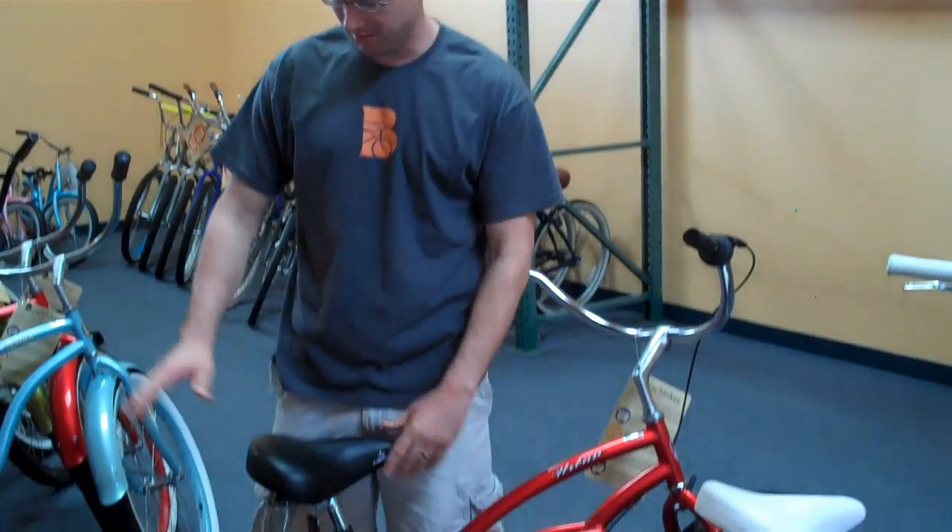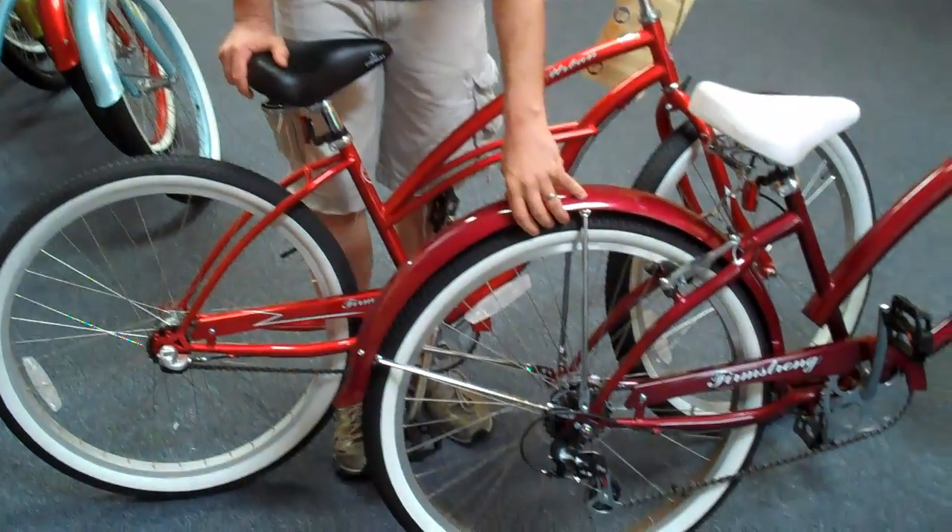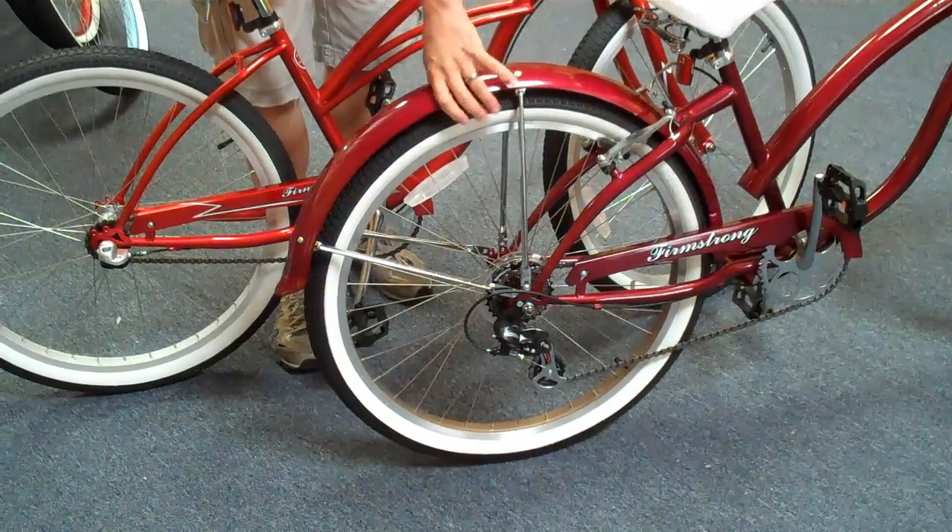We have one bike with external gears and a bike here with internal gears. We'll start with the external gears first. They both have their advantages and attributes.